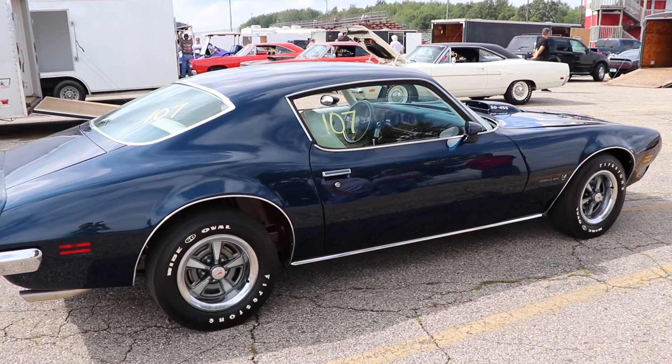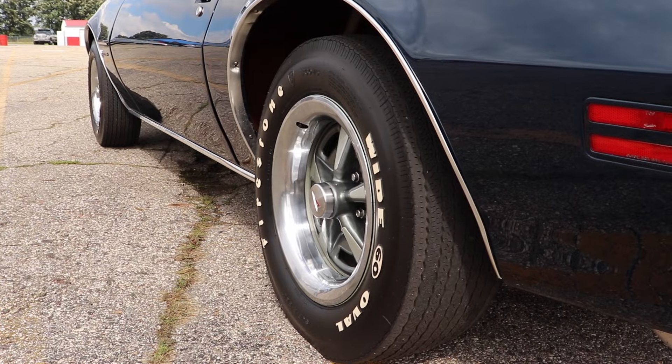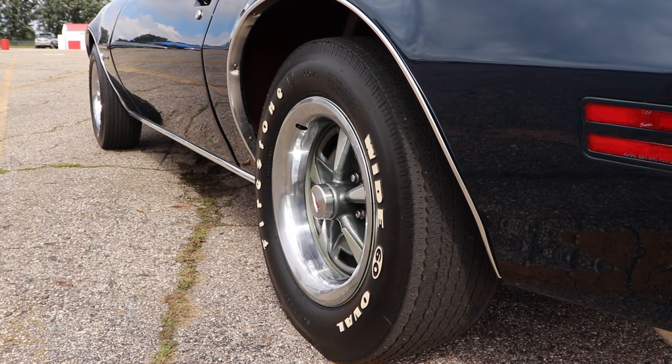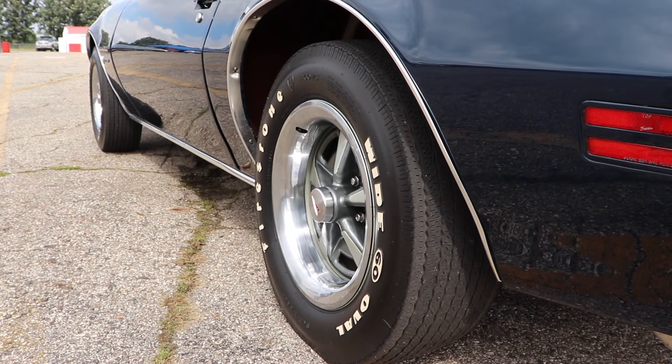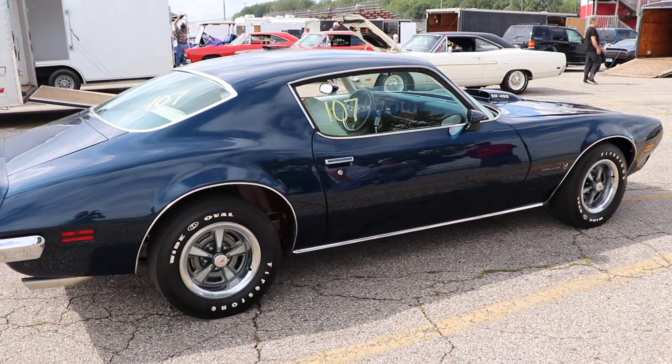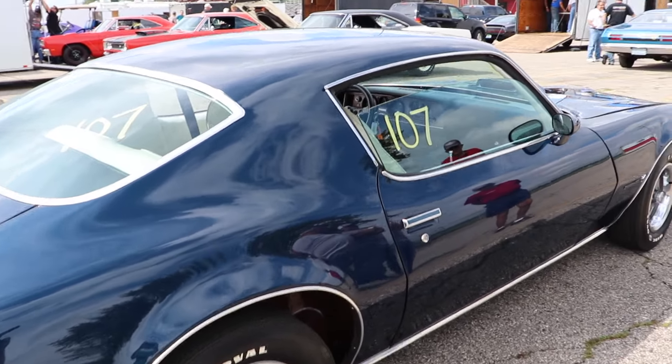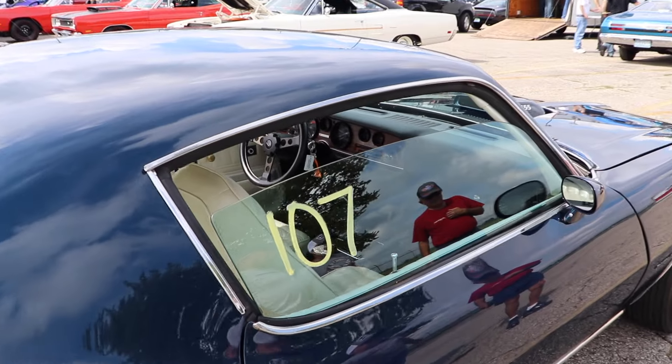But more on that later. Let's talk rear gear ratios. The standard was a 3.42 gear. If you had an automatic with air conditioning, that dropped to a 3.08. This car is optioned up to a 3.73. Curb weight was 3,760 pounds, and this car is coming in at 3,838 pounds.